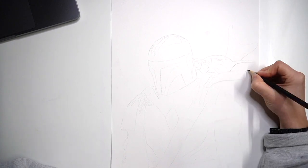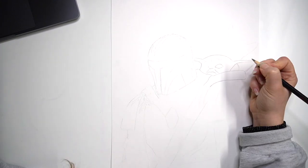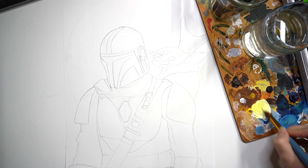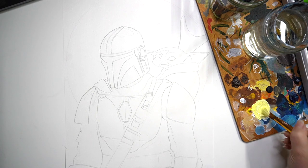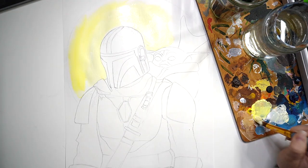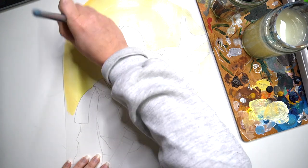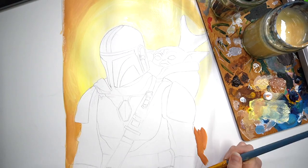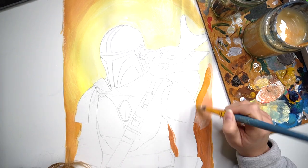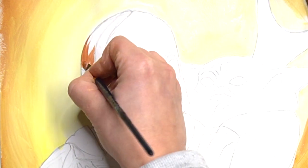I've roughly sketched out my design of The Mandalorian and The Child, and I'm now just darkening up all of the lines so I can see them clearly whilst I'm painting. The first thing I'm going to paint is the background, and I'm going to create a sort of sunset using blending techniques, mixing some yellow ochres and lemon yellow to create a warm-toned background, which I'll refine further on.